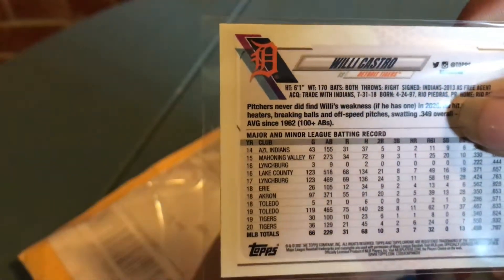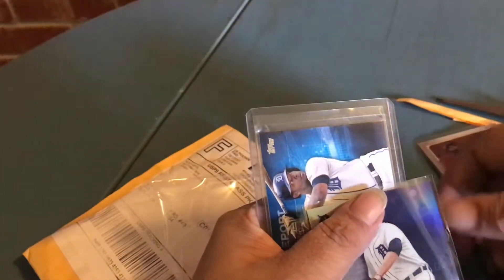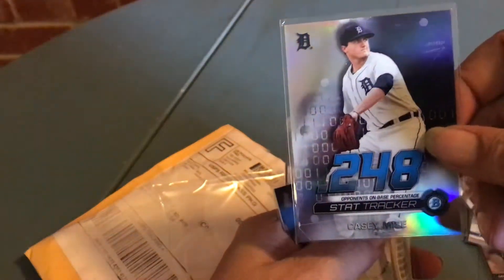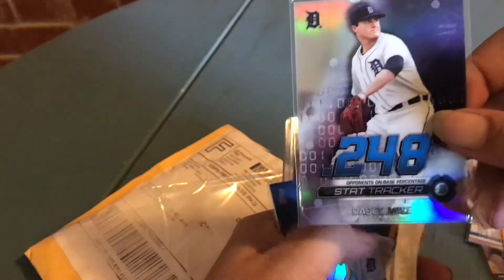I'm sorry, that's blurry — I can't see anything, it's just a line. But it's a sweet looking card. Look at that, that's another sweet one — it's Casey Mize, in case y'all don't know.